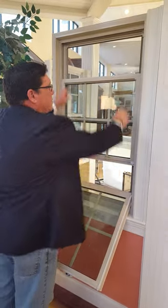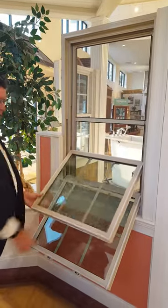On the top sash, you pull your top sash down and you repeat the process the same way.